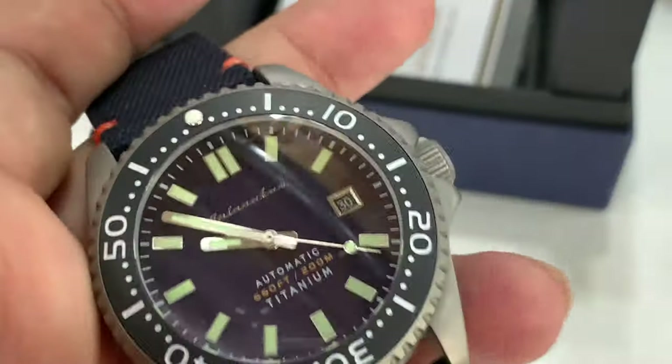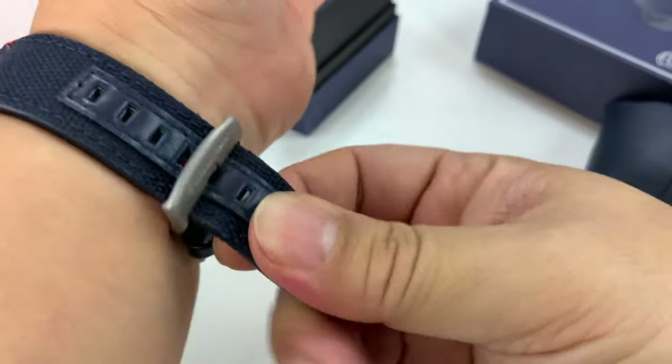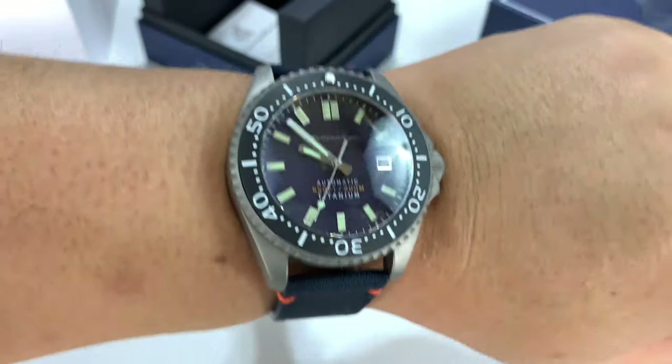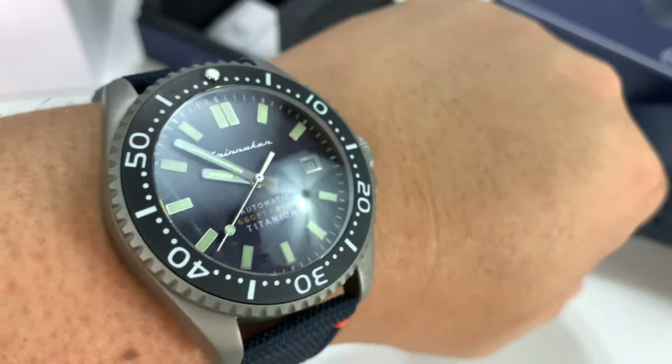Really, really awesome. At 42 millimeters, I think this is an awesome size for most people. It's got a really nice sporty look and yet could be formal — you could wear it with pretty much anything. That diver watch look never goes out of style. Never.